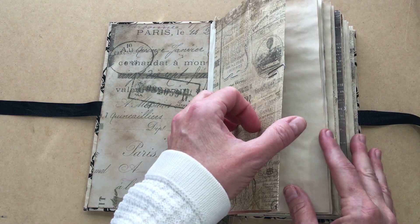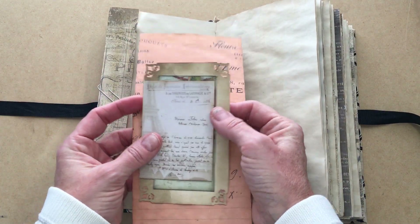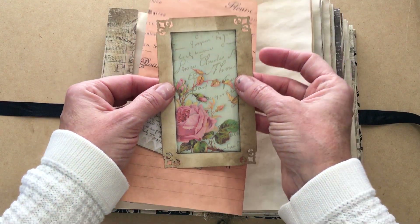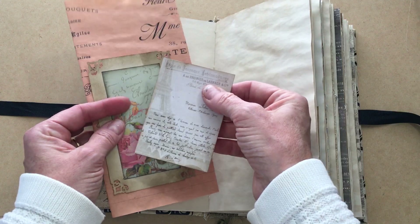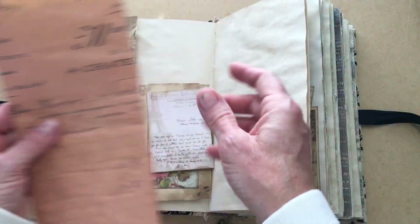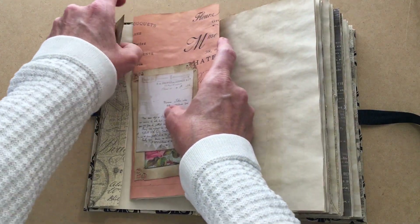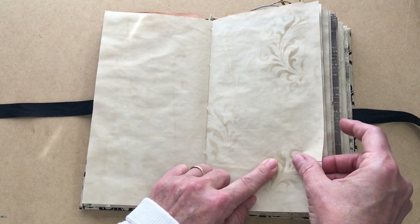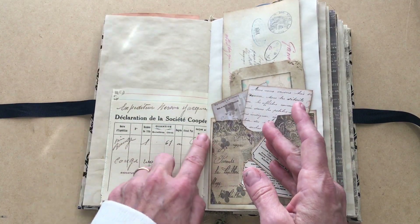I also have a ton of printables, mostly from the Old Design Shop — I love her stuff. There are lots of tuck spots and things tucked in. For example, I printed something and mounted it to a three-by-five index card, punched the corners, so you still have lines on the back. This is Tim Holtz paper, and I have several printouts that look like French receipts, keeping with the French theme. There's plenty of writing space, and you can write on the backs of things. I did some stenciling using a Tim Holtz stencil, and this index card is the first genuine piece of French ephemera.